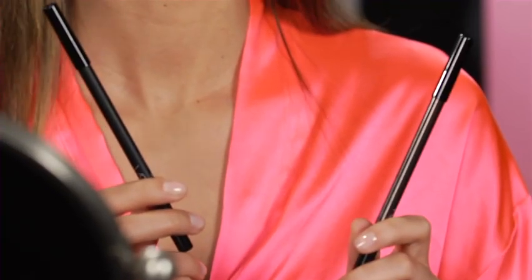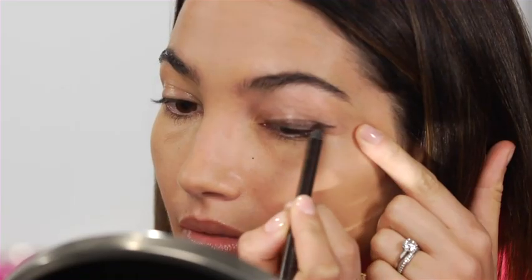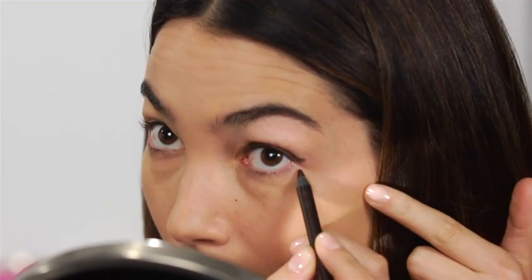The first step is eyeliner. I have two colors here, brown and black, and I'm going to start with the brown. I'm just going to put it on my eyelid and then smudge it in with my finger, or you can use a brush — a little on the top and a little on the lower corner of your eye. With the black eyeliner, I'm going to line the inside of my eyelid.